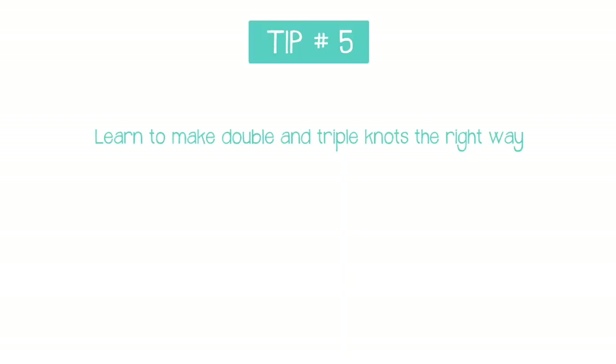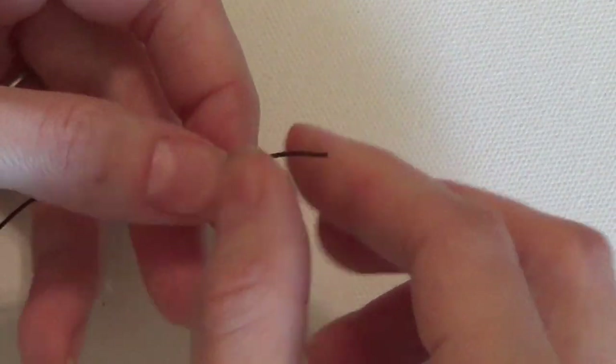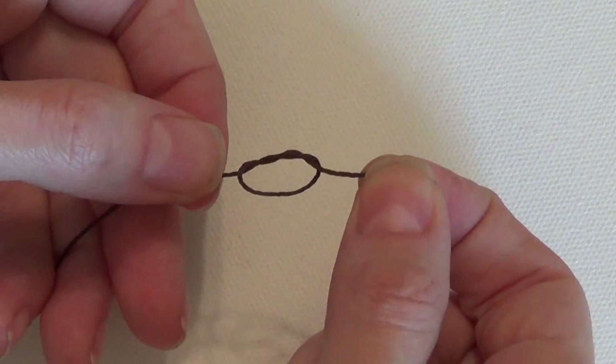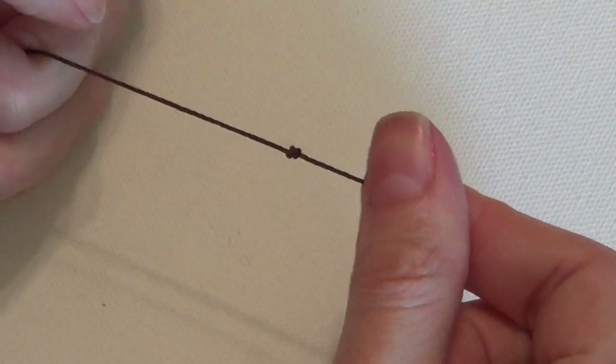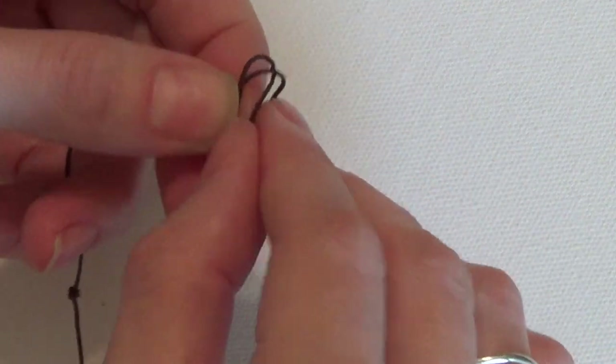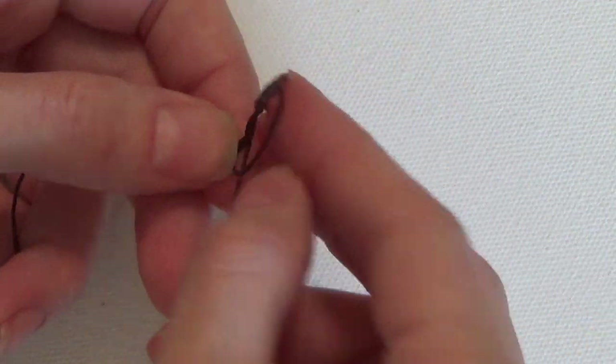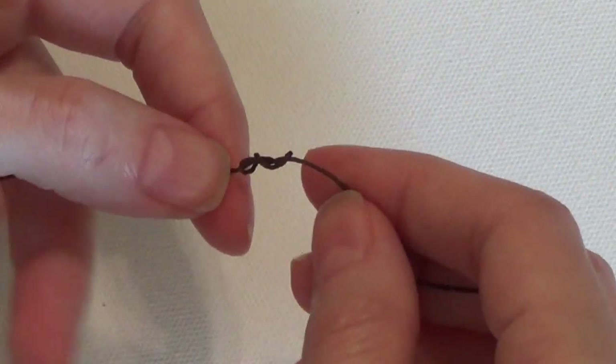Number five: learn how to make double and triple knots the right way. You might think that to make a double knot you just tie one knot right over the top of another, but it doesn't exactly work that way — what you get is two smaller knots the same size right next to each other, which won't help if you need a bigger knot to stop a bead from slipping over. To make a double knot, start by making a regular overhand knot, then before you pull it tight, loop the end up through the knot one more time, and then pull it tight. For a triple knot, do the same but pull the end back through two more times, and you'll have a nice big knot.